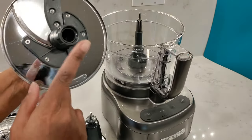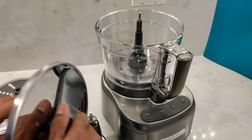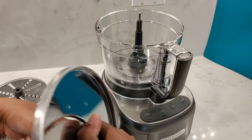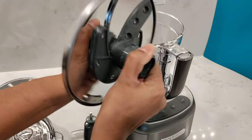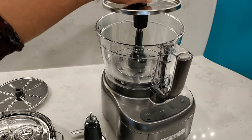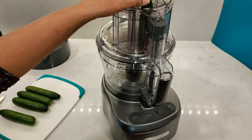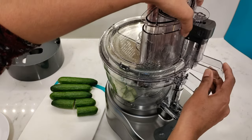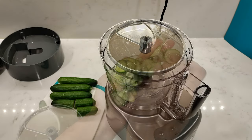Moving on to the adjustable slicing disc — underneath it you'll see the rotating hub to set the thickness level from zero to seven. When rotating to the highest level, it gets a little awkward to grasp the top of the hub because the blade is being pushed up. Choose your size, place the disc on top of the stem adapter, and I'll slice some baby cucumbers starting with size zero. Sometimes you will get some pieces left on top of the disc, and that is normal with most food processors.